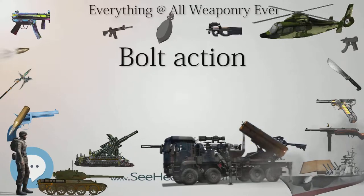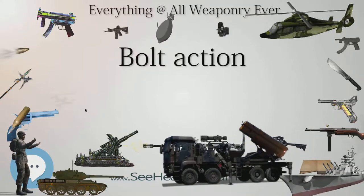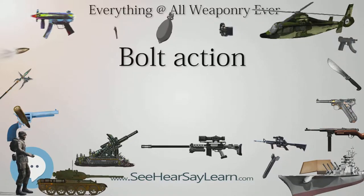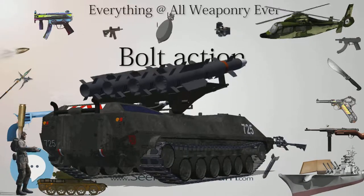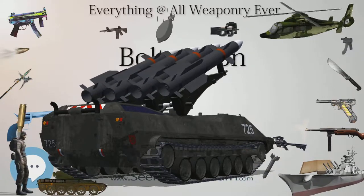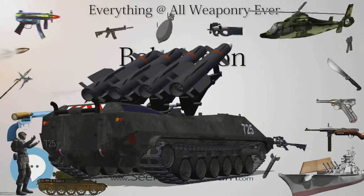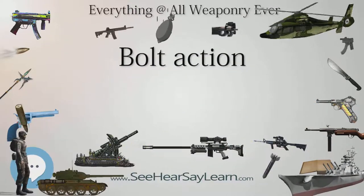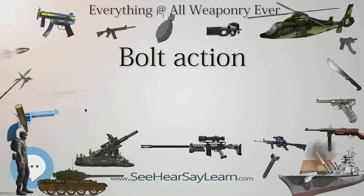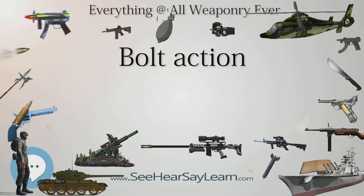Loading: Most bolt action firearms are fed by an internal magazine loaded by hand, by en-bloc or stripper clips, though a number of designs have had a detachable magazine or independent magazine, or even no magazine at all, requiring that each round be independently loaded. Generally, the magazine capacity is limited to between 2 and 10 rounds, as it can permit the magazine to be flush with the bottom of the rifle, reduce the weight, or prevent mud and dirt from entering. A number of bolt actions have a tube magazine, such as along the length of the barrel. The Dreyse Needle Fire Rifle was the first breech-loader to use a rotating bolt design.